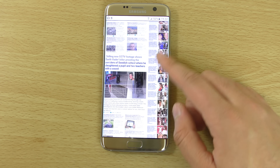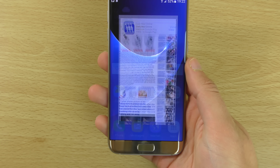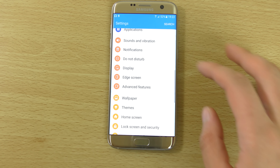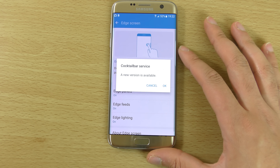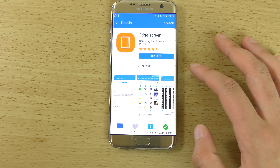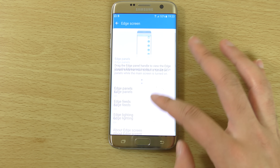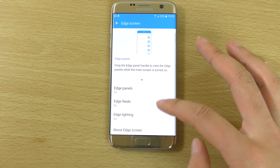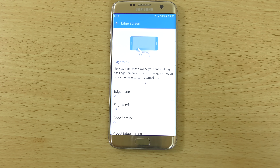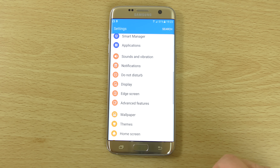The new browser looks very nice to use and the content slopes down the device because of the beautiful edge display, which is really awesome. Looking in the settings, you get edge screen settings including Edge Panels, Edge Feeds, and Edge Lighting — some new things that I'm not used to from previous edge phones, which we can definitely check out.